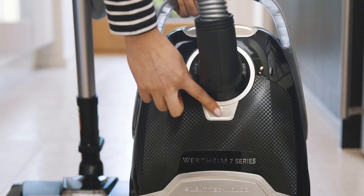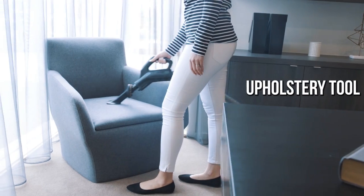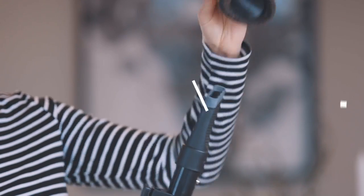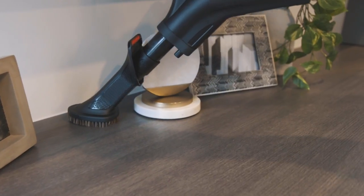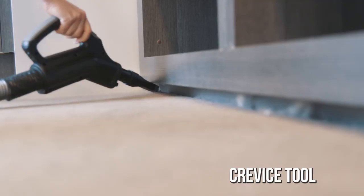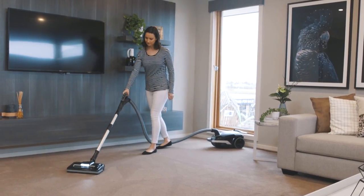On-board storage holds the 3-in-1 accessory tool. The 3-in-1 tool converts easily to an upholstery tool for furniture and the car, a soft brush tool to clean dust from bookshelves, cupboards and corners, plus a crevice tool, assisting you to reach into the most awkward gaps and crevices easily.